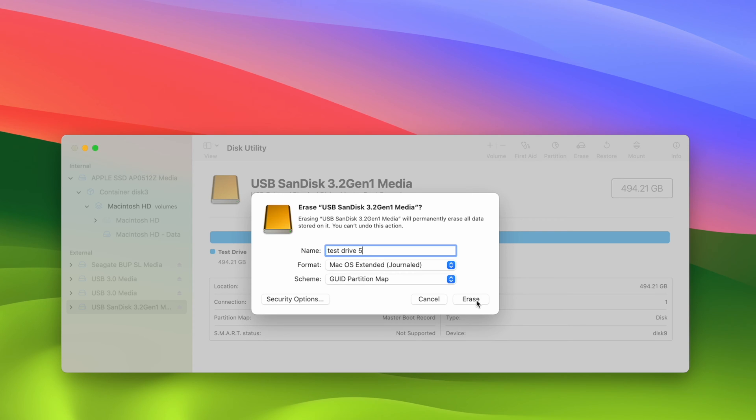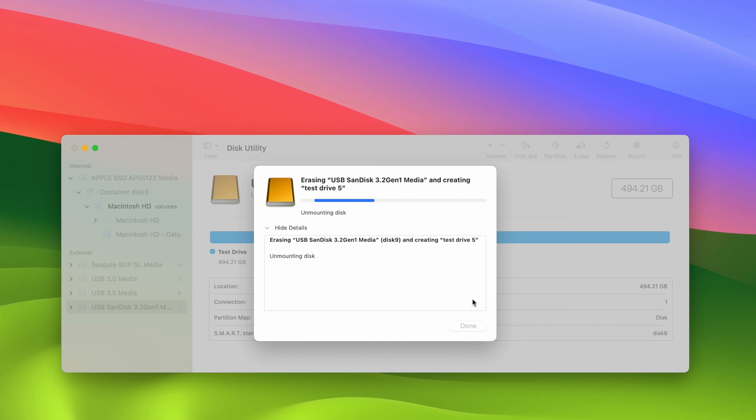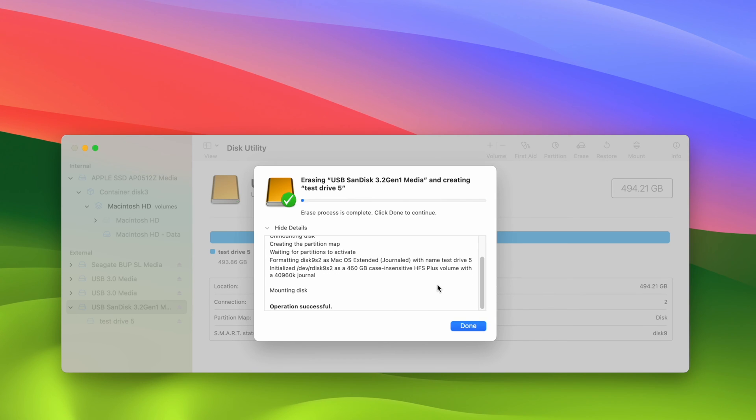Just to be clear: when you press Erase, it will format the drive and everything on it will be erased. So if it's not a brand new drive and you have important files on it, make sure to make a backup before pressing Erase. I'll press Erase now. Usually it only takes a few seconds, or maybe a few minutes for a larger drive — you just have to wait until you get a confirmation that the drive has been erased and formatted. Here we go — we have the confirmation with a green checkmark: Operation Successful.